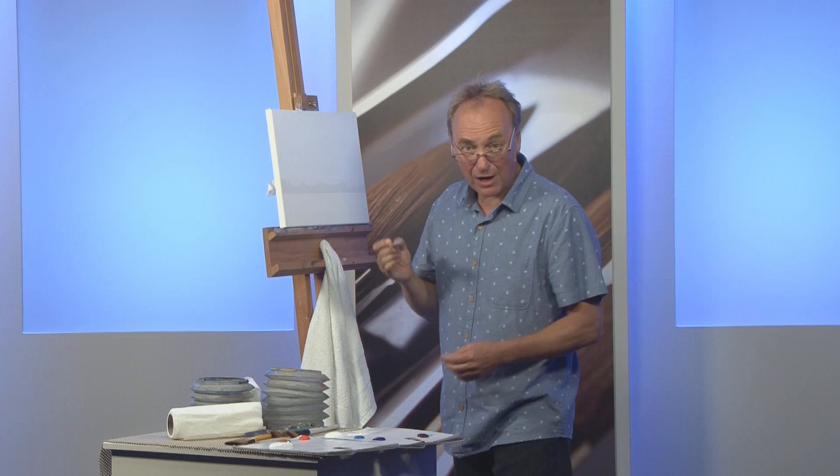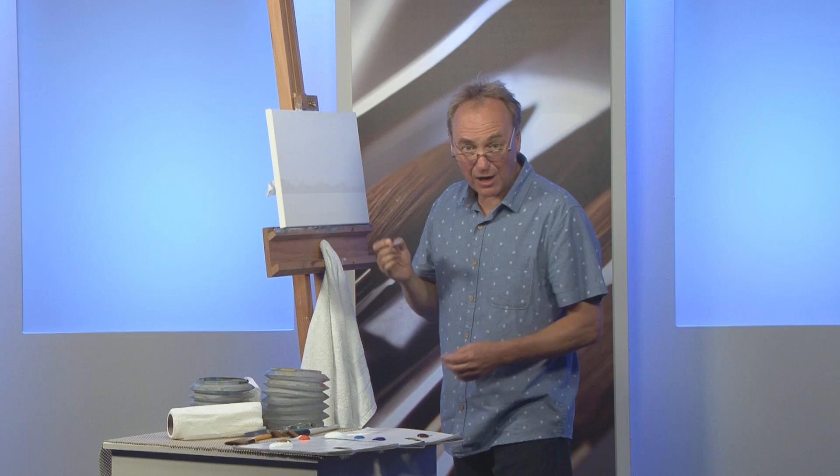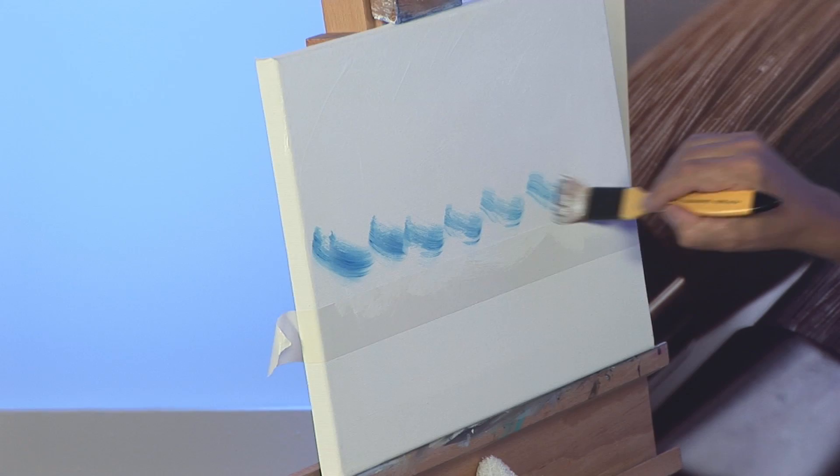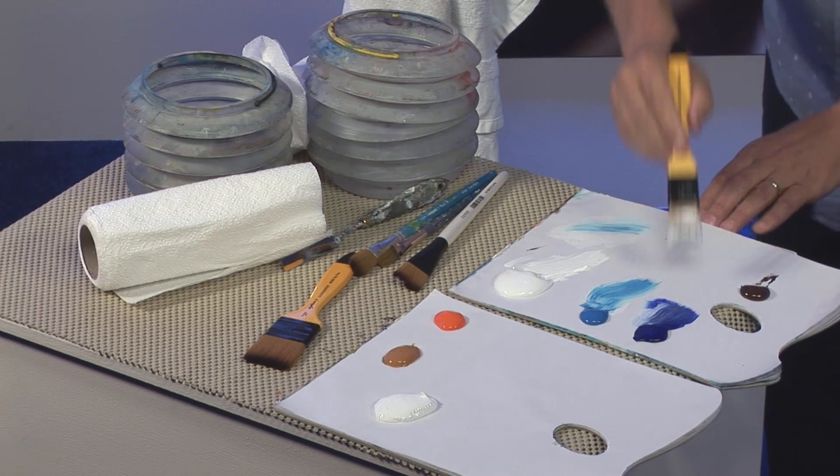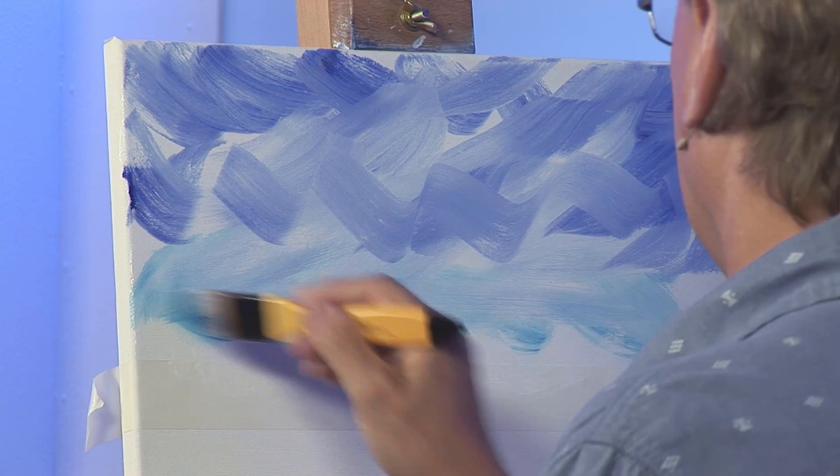There we go, that's going beautifully. You can see how careful I'm being. A little bit of colour dabbed on — that was cerulean blue. Then we'll go for ultramarine, higher in the sky — a darker, deeper blue — and again this lovely, and I'm being ironic here, careful blending.